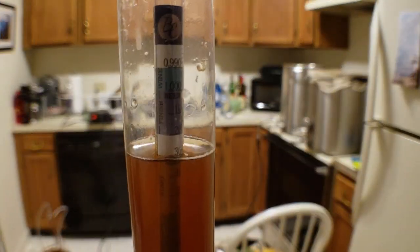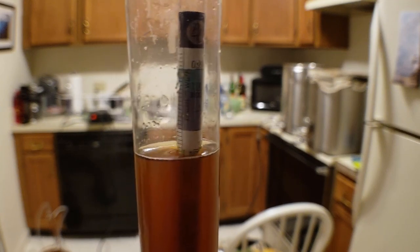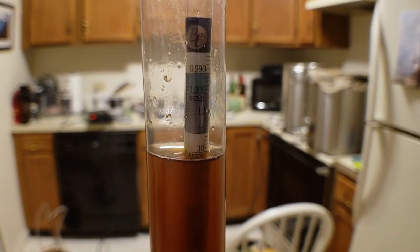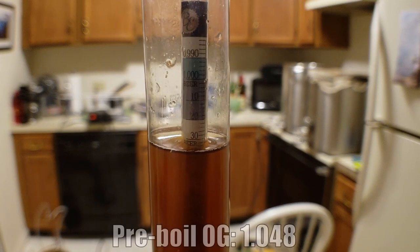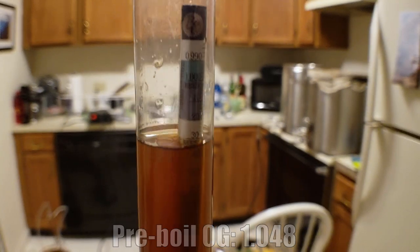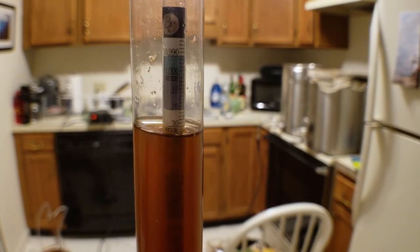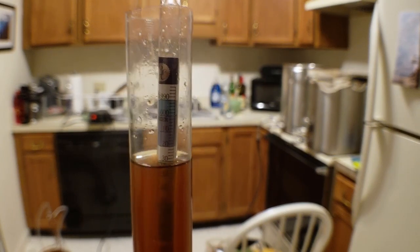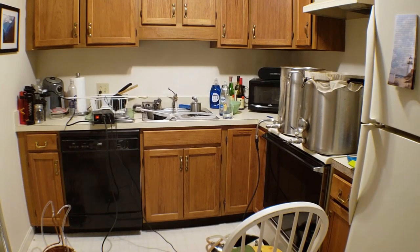We've got our pre-boil original gravity sample in — it's still about 140 degrees but is reading about 1.032, which translates to about 1.048 with temperature correction. We're three points higher than our intended original gravity, so that's pretty good. The step mash didn't really yield any extra extract compared to a standard single-infusion mash, but it's good to know I didn't screw anything up either.